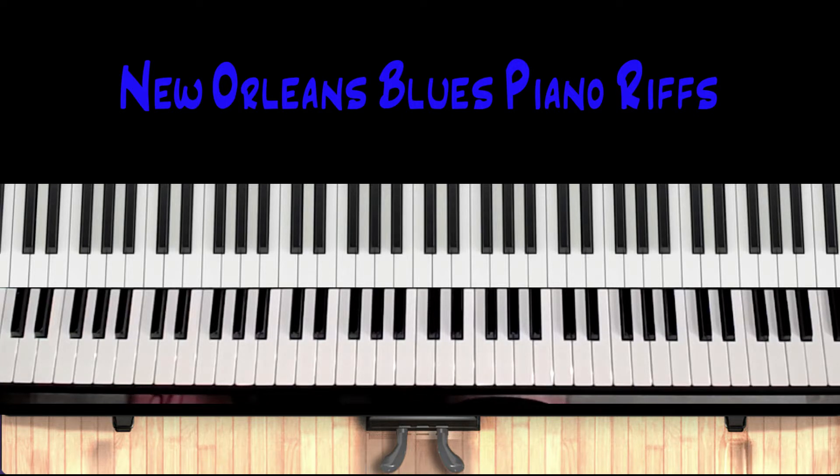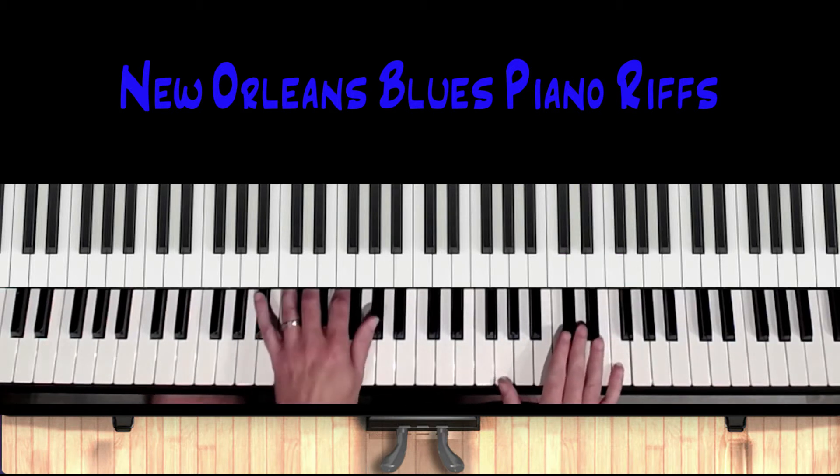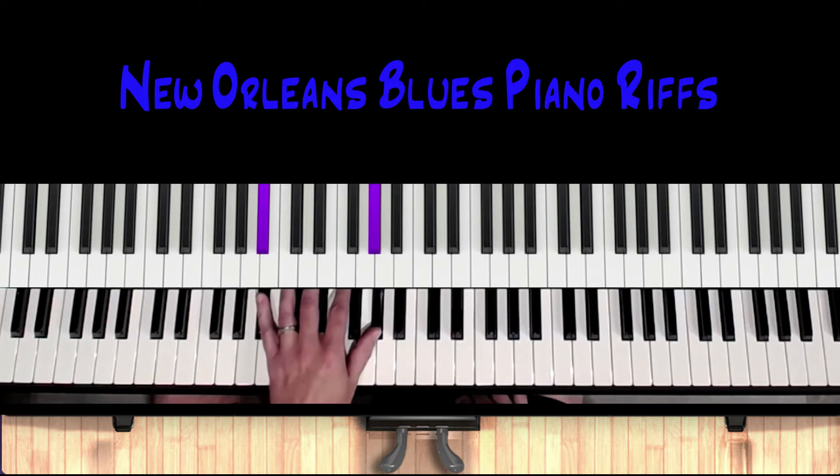The first lick I want to talk about is entering with a pickup — coming out of a chorus or a head. So that would be one, two, three, four. It's a very common pickup, and I'm just going to play the shell in the background so you can see where we're at and the changes.